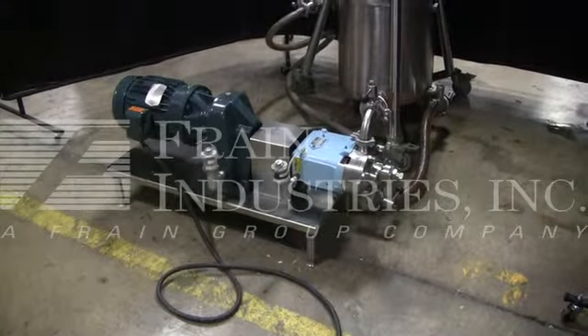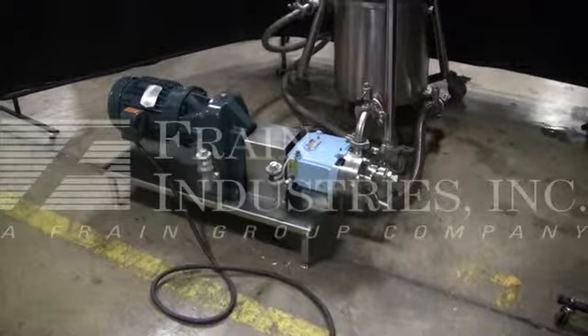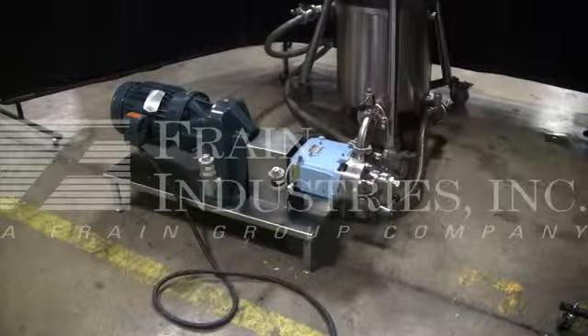Hi, we are the Frank Group Service Technicians who cycled your Waukesha pump. Before powering up the machine, it is recommended that you read the manual in its entirety. The manual will be placed with the machine when it ships.